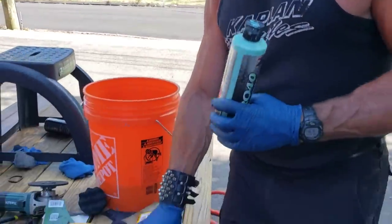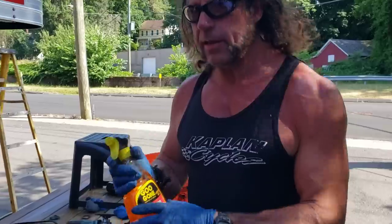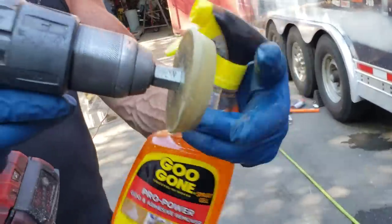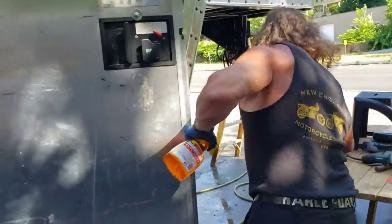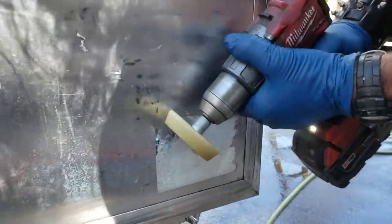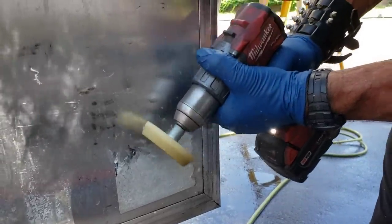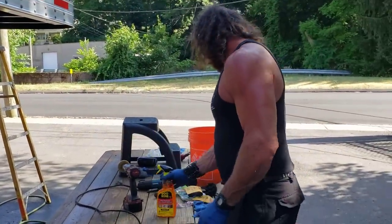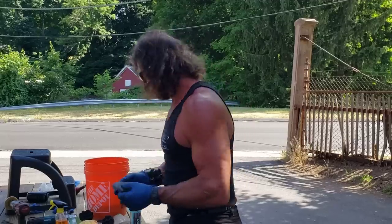Once we got the Featherlight decals off, we used a rubber wheel on the drill — part number 07499. It's the best tool I've ever found for taking decals off. You get a decal like this one right here, and the residue that's left, you use this wheel and you can just take the decal right off with a little bit of elbow grease. Then we used Goo Gone adhesive remover along with a little bit of quadruple-zero steel wool, lightly going with the grain on the aluminum, to take the rest of the adhesive off.